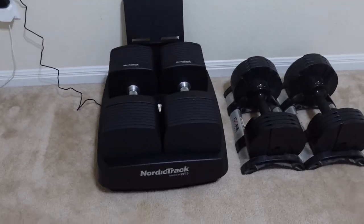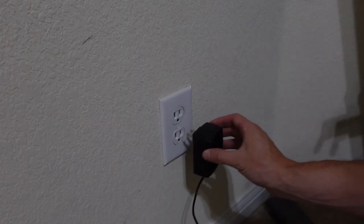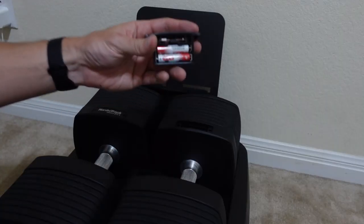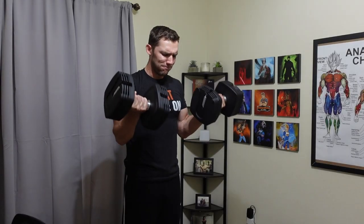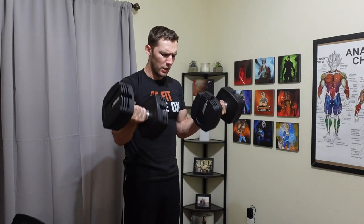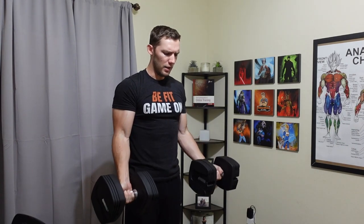These dumbbells are just too bulky, they always need to be plugged in to work, also require batteries, and the app is just broken. Hi there, my name is Derek, and I will be returning the NordicTrack iSelect Dumbbells after only using them for a few weeks. For my initial review and unboxing video, I did give them pretty high praise, saying that I liked them more than the Core Fitness Dumbbells. However, I have changed my mind in the last few weeks of using them, just because of all the other little annoyances that come along with these dumbbells.